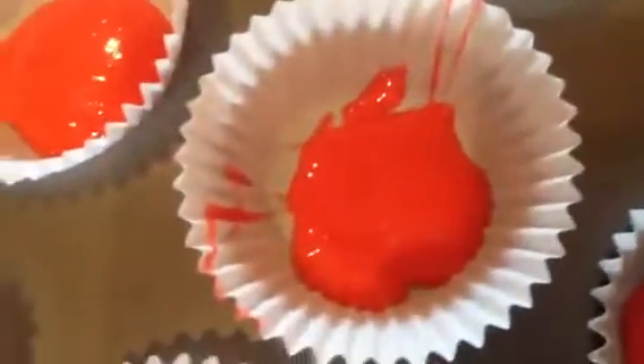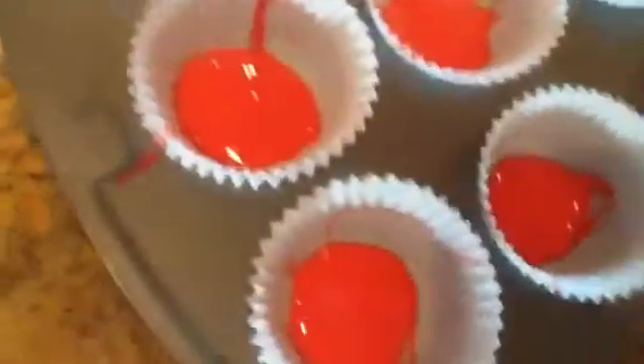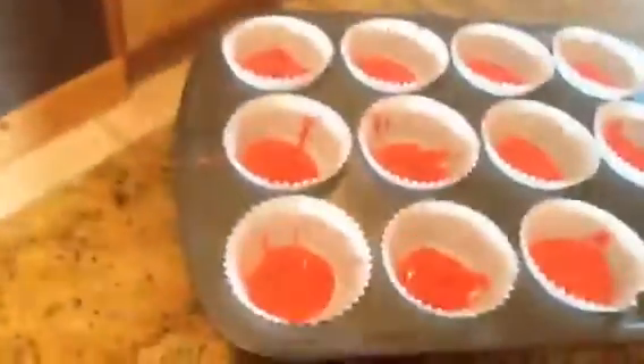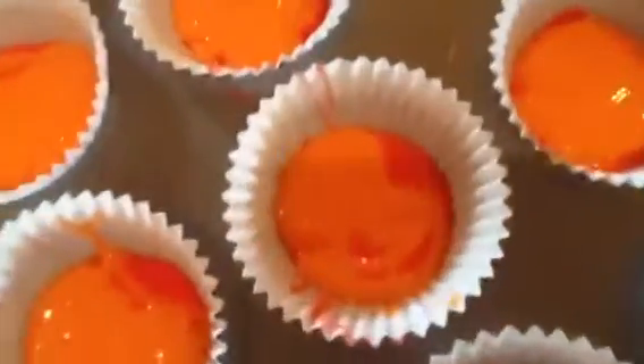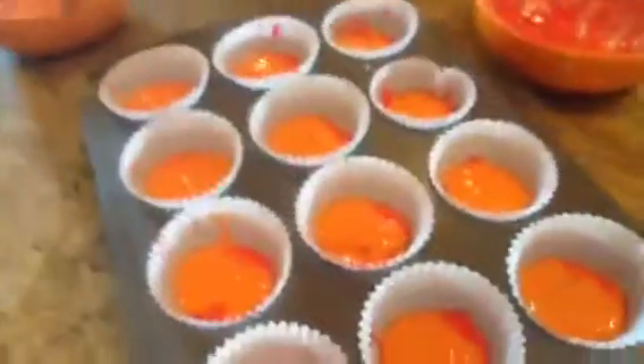I finished my red layer. They don't in any way have to be perfect. One teaspoon might be a little lean, but I've never made these before. Now I'm going to move on to orange and just put it on top. You do the same with yellow, green, blue, and purple. Here's my orange — they just kind of merge into each other and it looks really cool. That's why they don't have to be perfect.